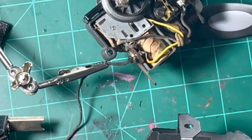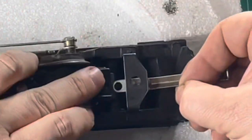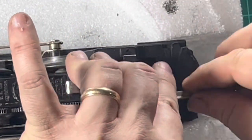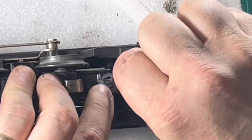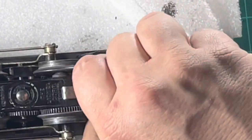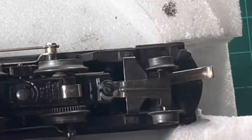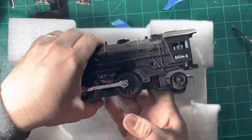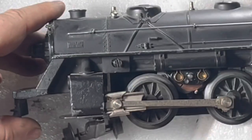Now go ahead and put it back together, starting with the rear trailing truck. I'm quite sure that this engine has never been serviced before, so in a way this is a little bit of history — to be the first person to take this engine and give it some manner of a tune-up. That's kind of neat.